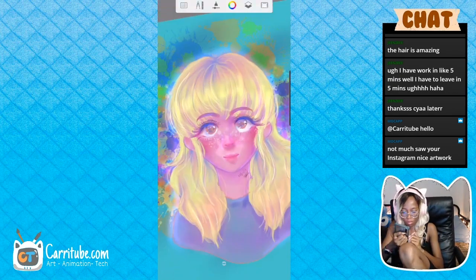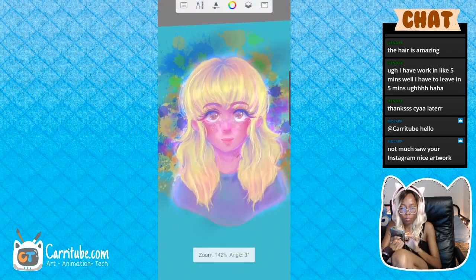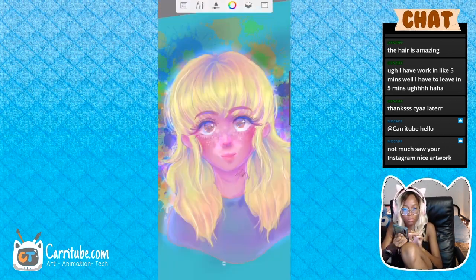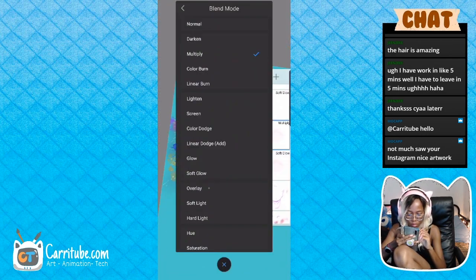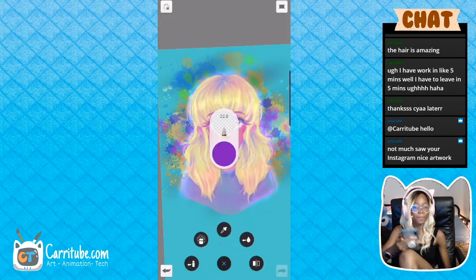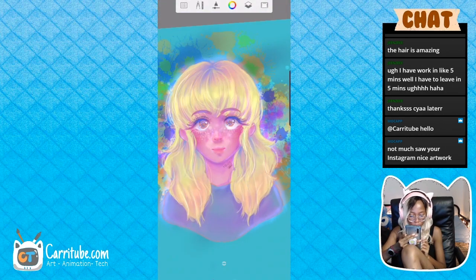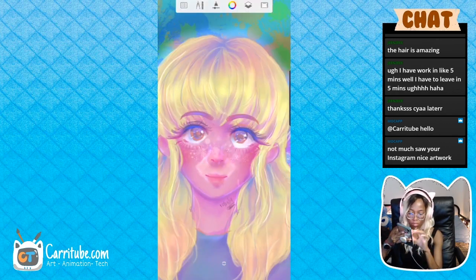I decided to add a light triangle. At first I was going to make it prominent, but then I started using it more as a light source so her face would have more depth. I didn't choose the lighting direction beforehand, so I wasn't sure where to shade perfectly — but basically the whole thing is glowing.